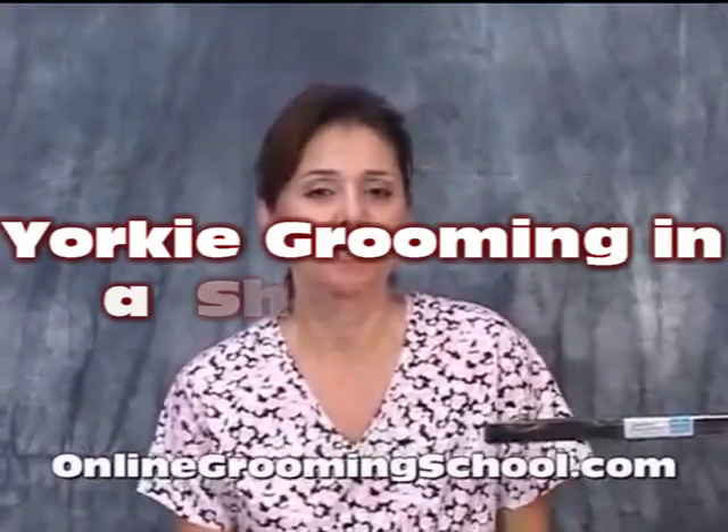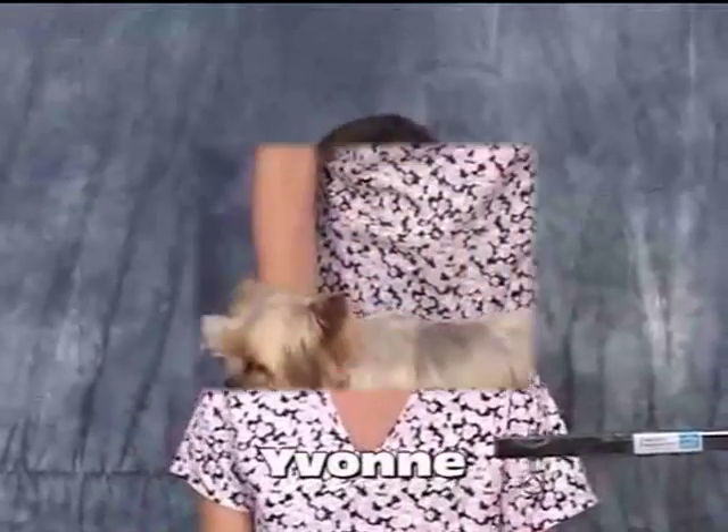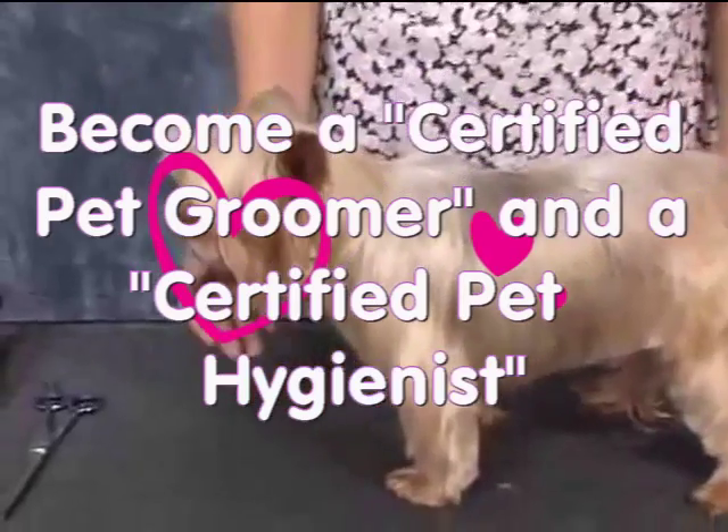Hello and welcome to OnlineGreenSchool.com. My name is Yvonne and we have Tabitha volunteering today to show us how to groom the Yorkshire Terrier.